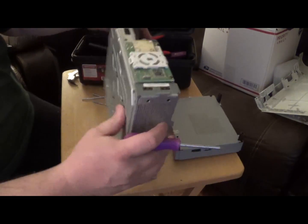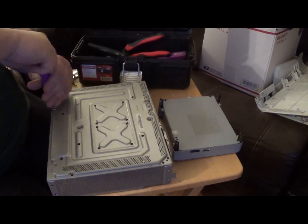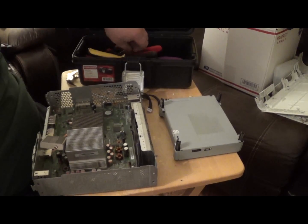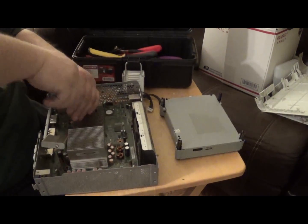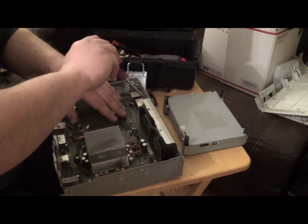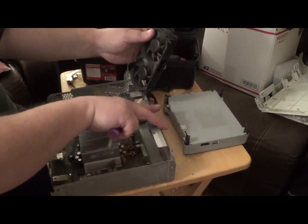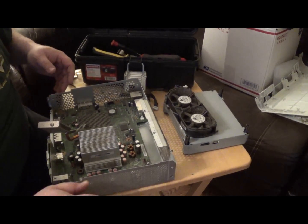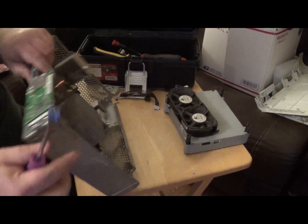Looks like I need to get rid of these Torx bits over here. I'm going to try to get rid of these two screws. We got the cooling fan there — that went to an electric motor pile. And it looks like on that front touch panel there's going to be a little bit of gold plating here and there.